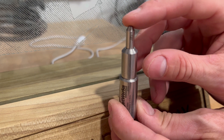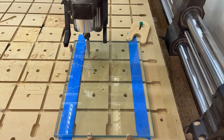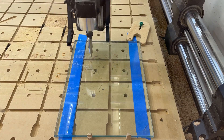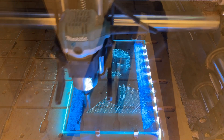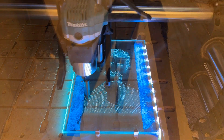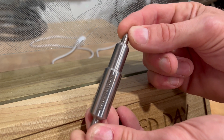Diamond drag bits do exactly what you'd expect. As its name suggests, it doesn't spin like other bits. It has a quarter inch shank that goes into a router or spindle like any other bit, but it drags across the surface of the material, scoring your design into glass, acrylic, stone, and soft metals like aluminum, brass, copper, stuff like that. The tip is spring-loaded to allow the bit to apply pressure into the glass without breaking it.